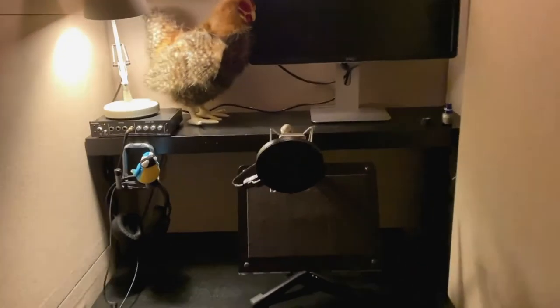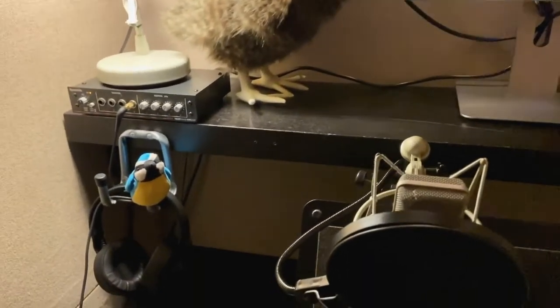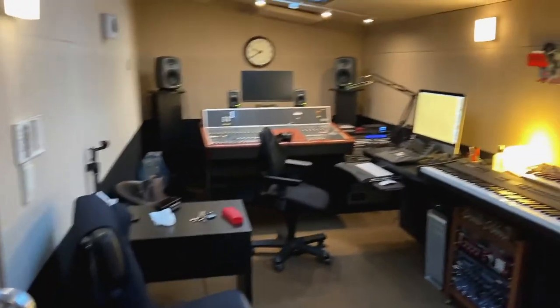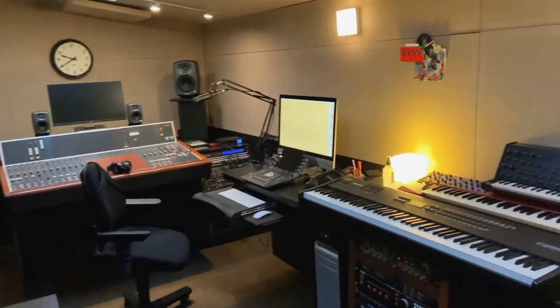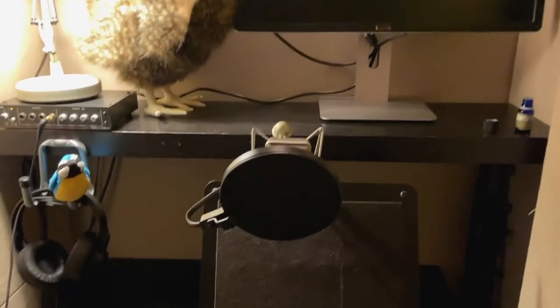And here is my vocal booth. This is what I see when I'm reading. There are my headphones. There's the monitor if I need to see the producer. There's my microphone and my iPad stand. There's my table where I've got my apples and my lemony water. And through here is the room where the producer sits to tell me that I'm doing bad or good, or if I have to reshoot something again. So, let's get the iPad out.